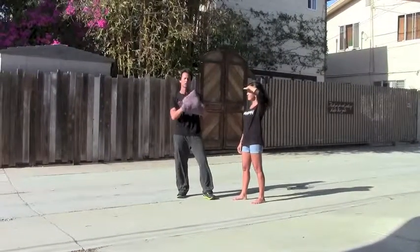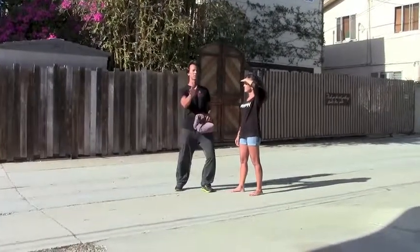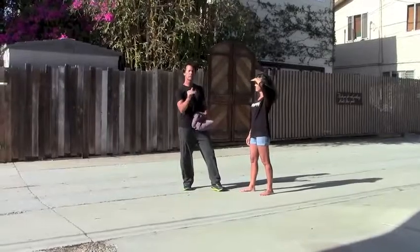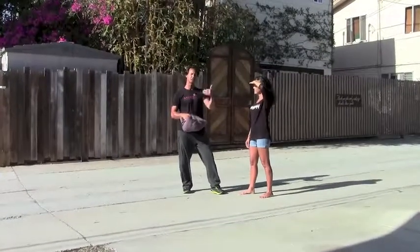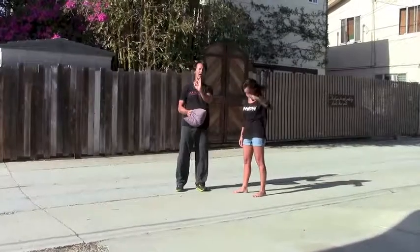In this drill, we're going to use that throw pillow to practice our blast, which is our pressure tool. Remember, usually we will have inflicted pain first with an eye jab or a shuffle kick, and then we're moving into the blast. At this point, we're just going to isolate the blast.